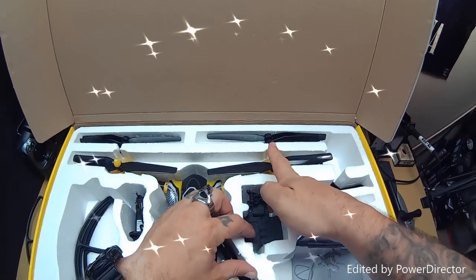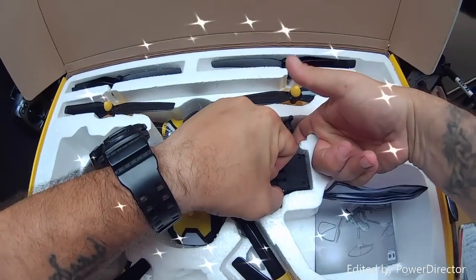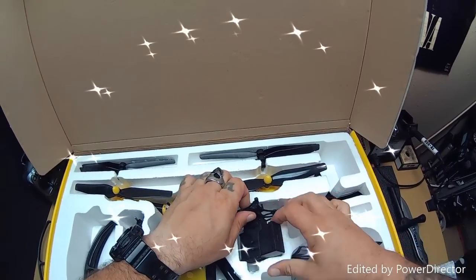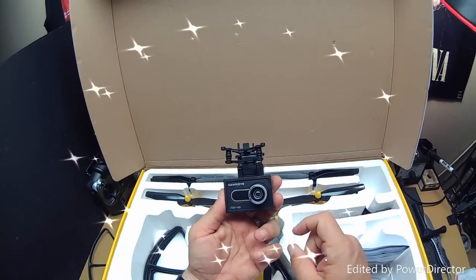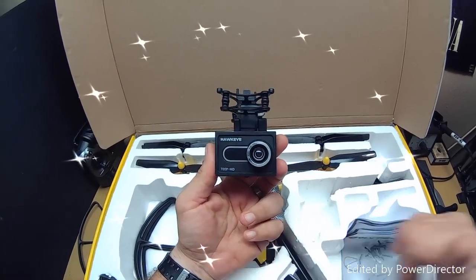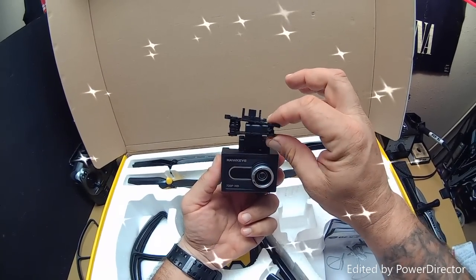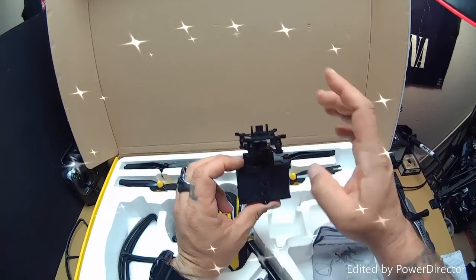Go ahead and pull the camera out — that's a little tricky. When you order this, you've got to be really careful trying to get this camera out of here — it's really, really tight, and you don't want to just pull from here, because that's your actual gimbal. This is the camera, which actually has a lens — one of the first toy-grade cameras to actually have a real lens. It has a jello mount with anti-vibration dampening.